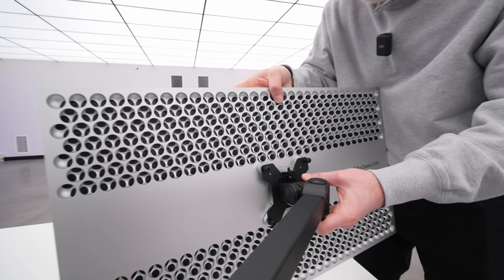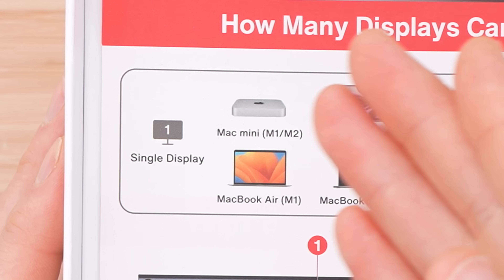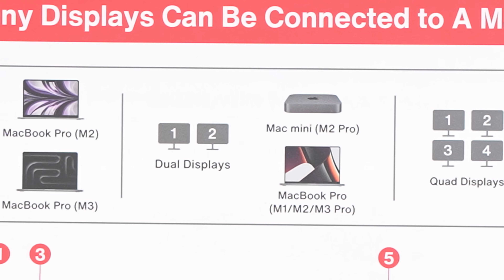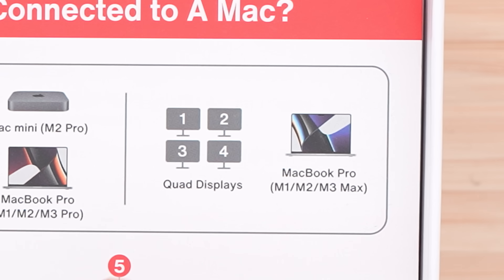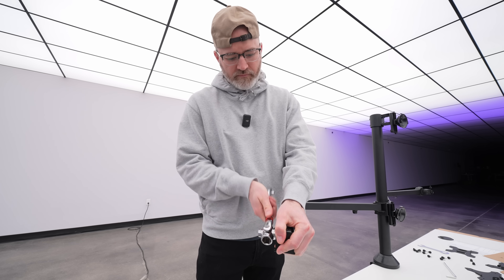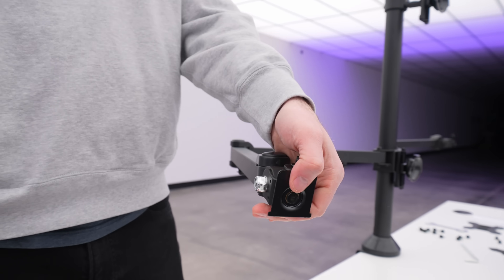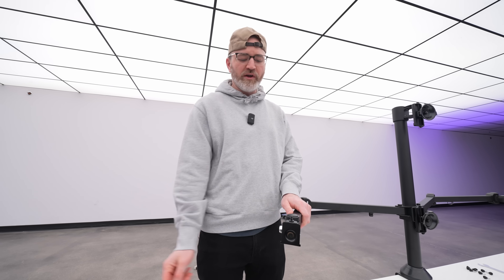If we have a Mac Mini M1 or M2, basically any of these laptops can go to a single display — that's not much of a surprise. Dual display: now we're talking about MacBook Pro M1, M2, M3 Pro, or a Mac Mini with an M2 Pro. And then when we talk about quad displays, we're looking at MacBook Pros that are either M1, M2, or M3 Max. For the purpose of this setup, we're going to go with an M3 Max. This has a tension piece to adjust your angle and the amount of force required to move that angle after mounting, so you have to offset for whatever type of weight you're dealing with.